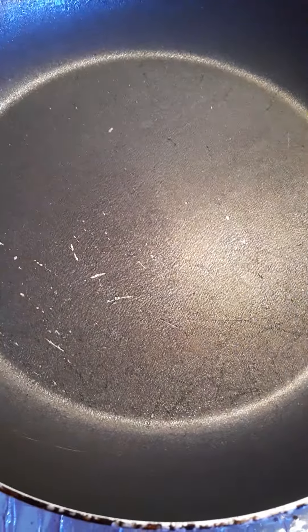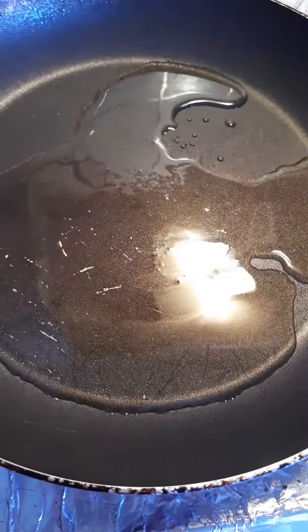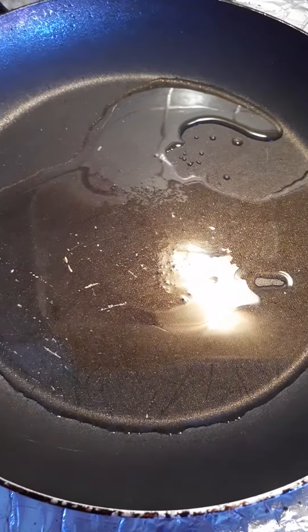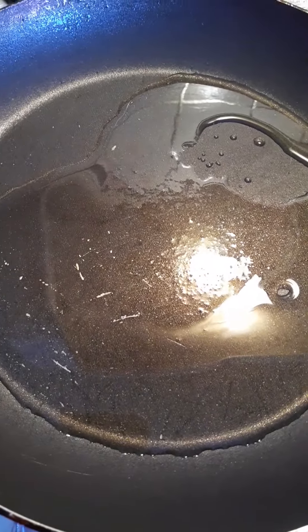My pan has been heating on medium low heat and we're going to add 2 tablespoons of oil. You want to use unsalted peanuts, but if you do get the salted peanuts that's fine — just remember not to add any additional salt at the end because it'll be too salty.